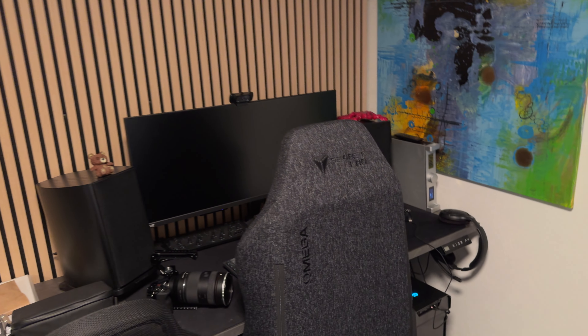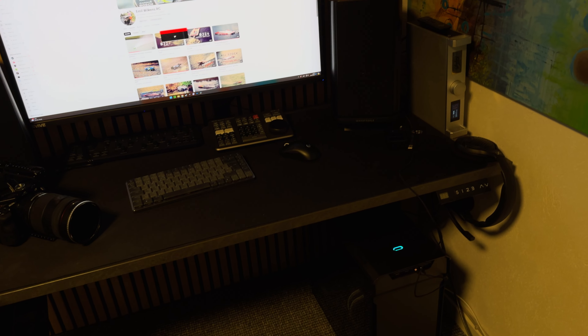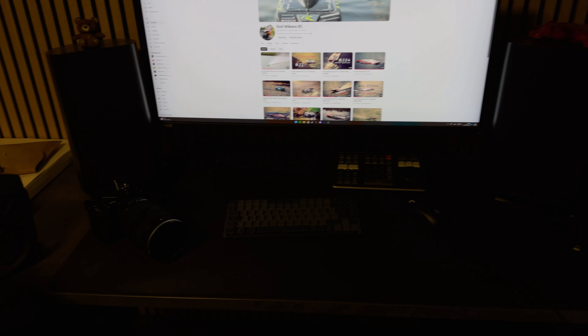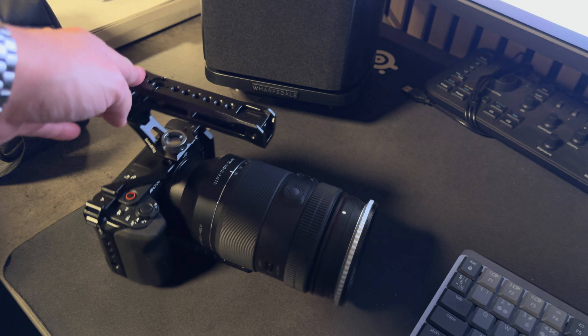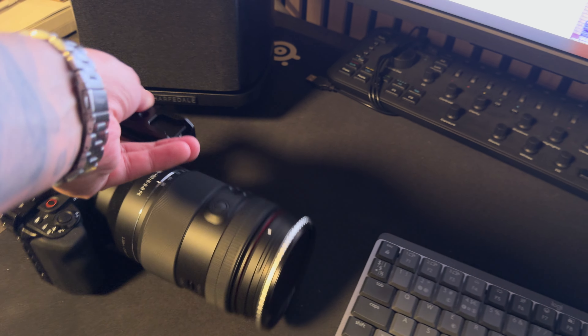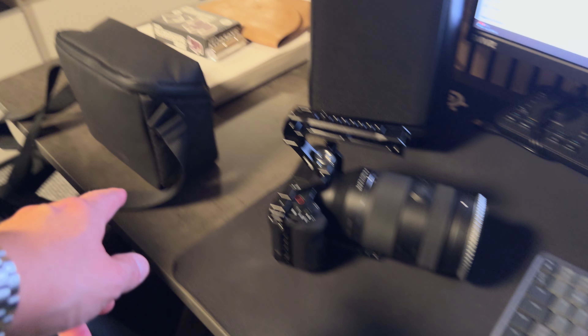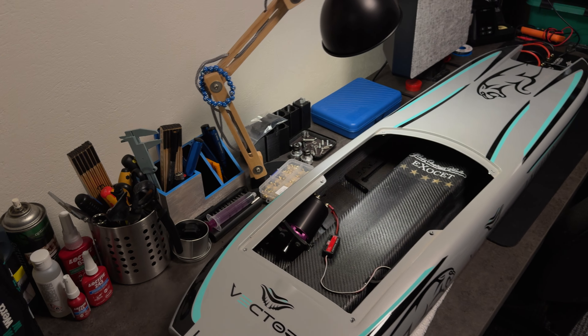Over here we've got the PC where I sit and do the videos — that setup with the speakers and the PC. There's the camera I recently started using, the Sony ZV-E1 — very, very nice, I really do enjoy using it. And here we have the drone, the DJI Mini 3 Pro, which I use from time to time. That's the tour of the workshop and the office.